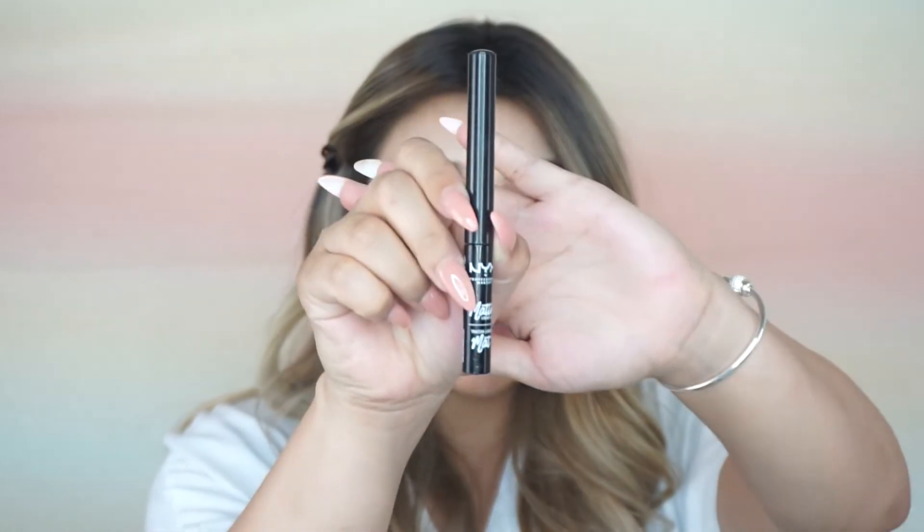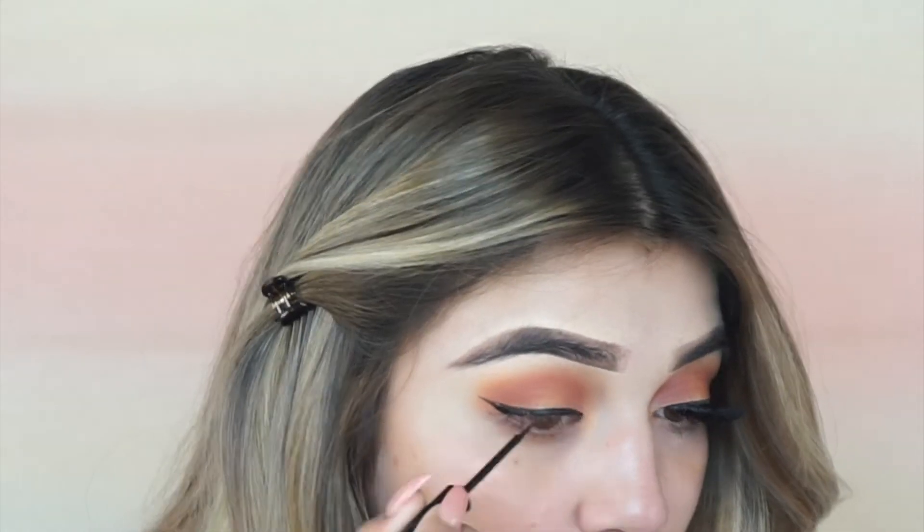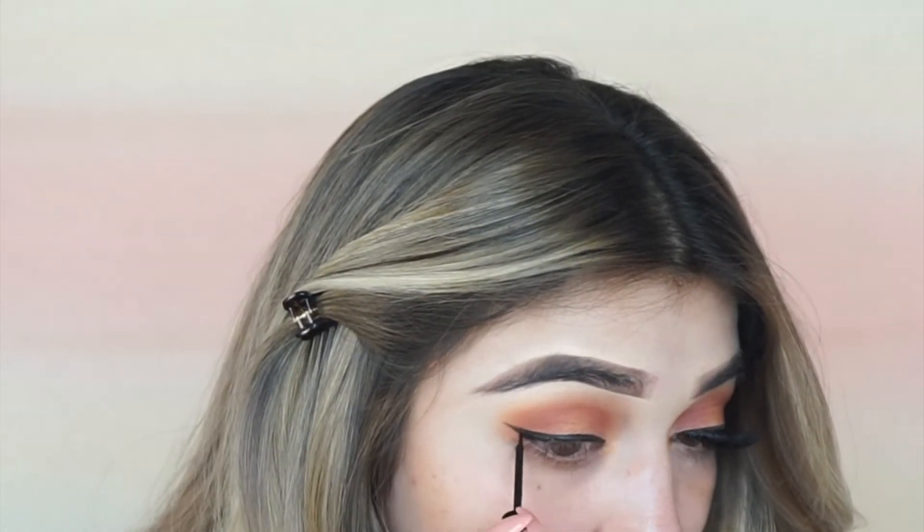Now I'm going in with my NYX Cosmetics Matte Liner. I don't always like eyeliner on. Then the 8th Cosmetics Superhero mascara, and my Lily lashes — I curl them.